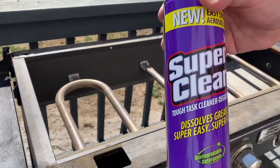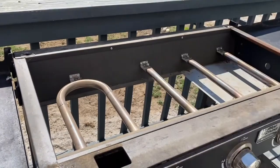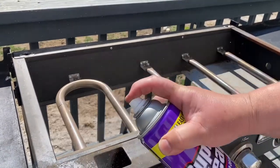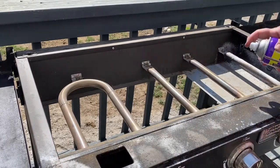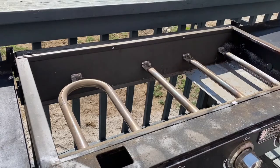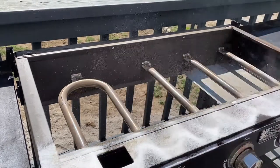I'm using some Tough Task cleaner degreaser. I put it right on so it gets good and wet. It's just going to evaporate. There you go.